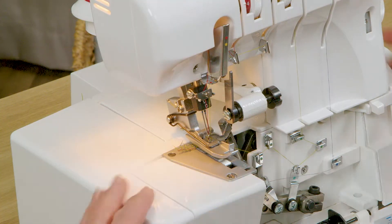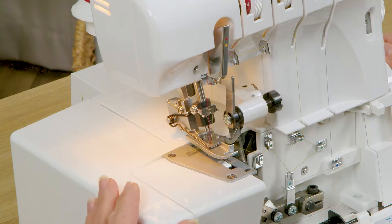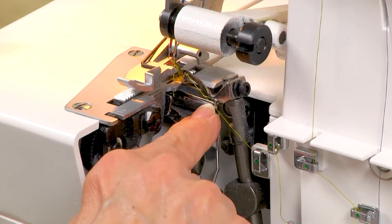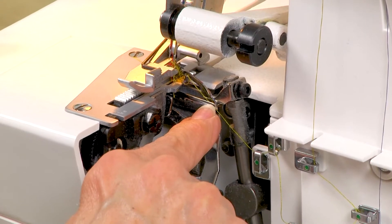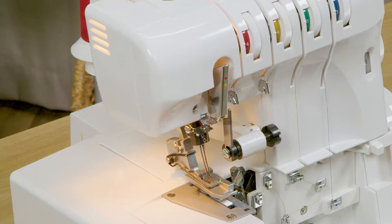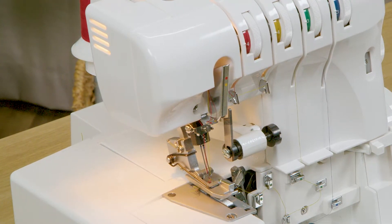Next, as I rotate my hand wheel towards me you can see that this area right here, which has my blue thread, that's the lower looper. So think about your loopers as being very similar to a bobbin in your sewing machine.